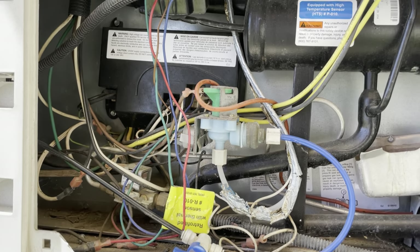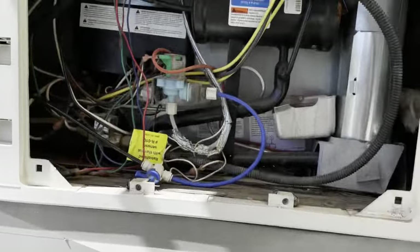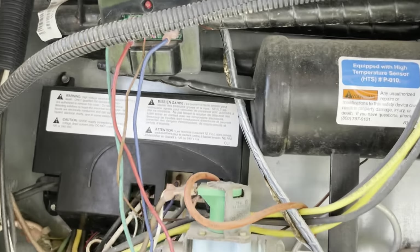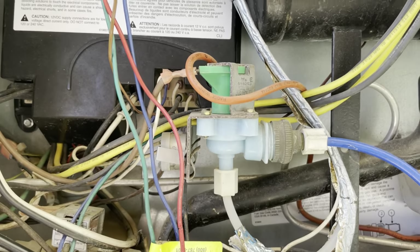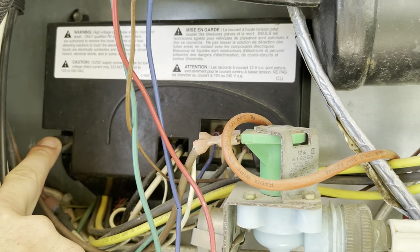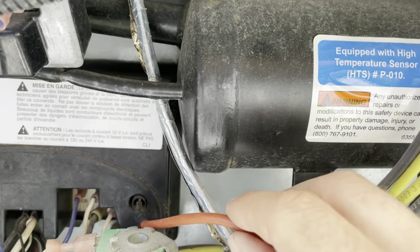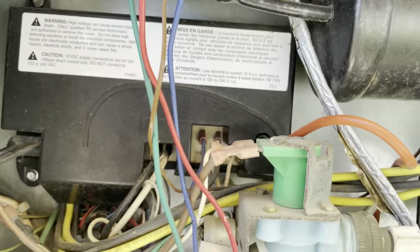This camper has a panel that comes off, giving access to the back of the fridge. We're going to remove the power wire right here to unplug it and disconnect the power. Once we do that, there are a couple of screws on this panel — one up top, one on the bottom on the other side. Once I get that off I'll come back.